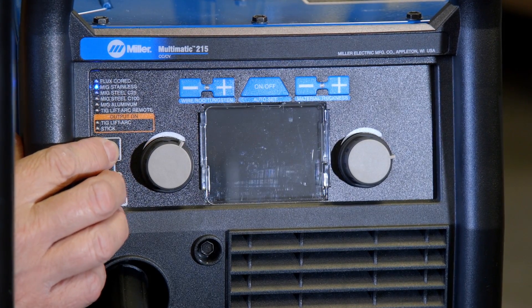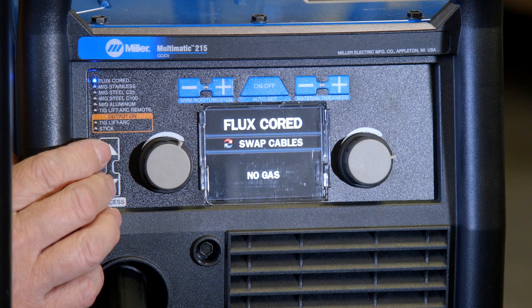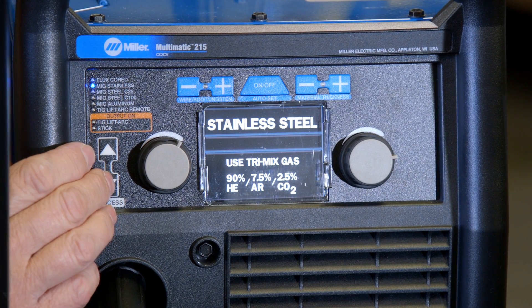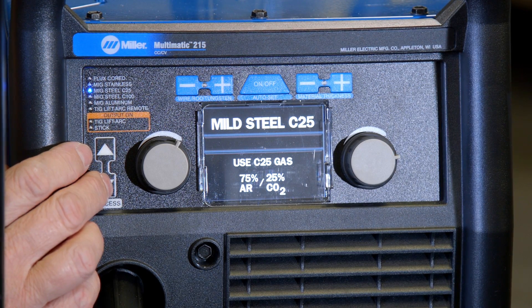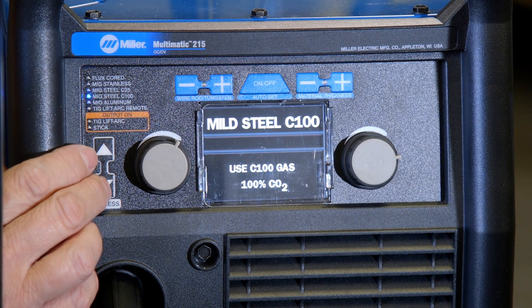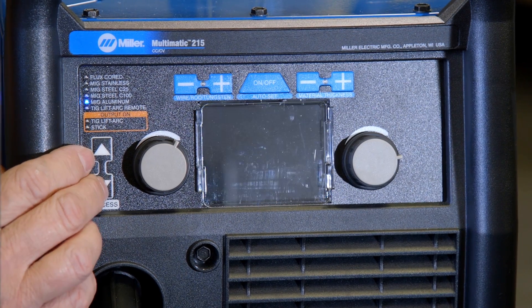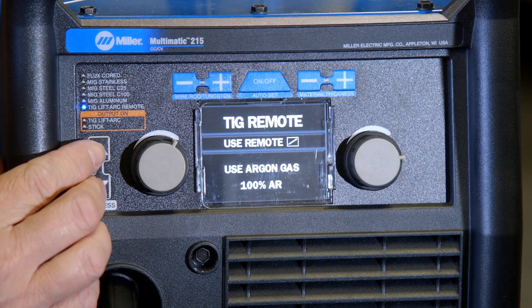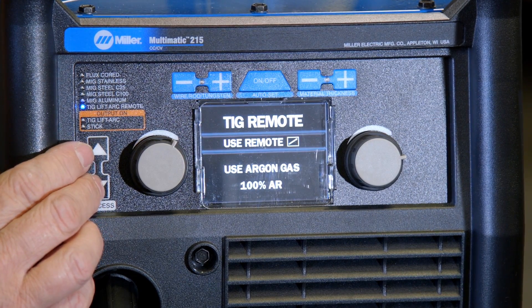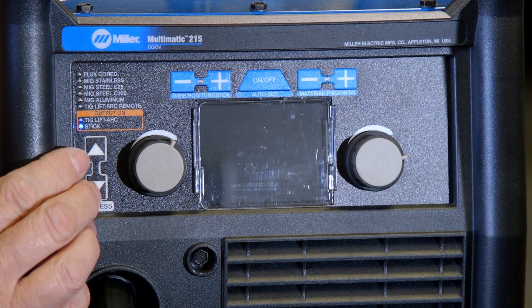The new Multimatic 215's inverter engine has a process selector switch that allows you to fine-tune the welding arc for the machine. You can select between flux core with no gas, MIG welding stainless with a tri-mix, MIG welding steel with a 75/25 mix, MIG welding steel with 100% CO2, MIG welding aluminum with 100% argon, TIG with lift arc with remote or with the output on, and stick welding.